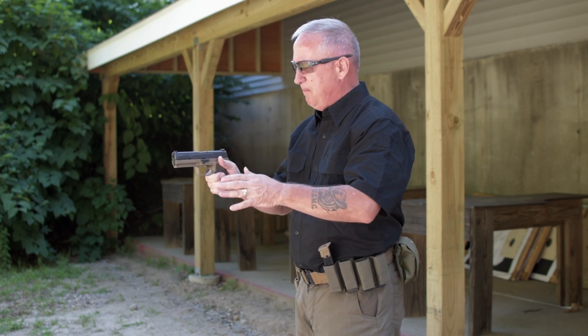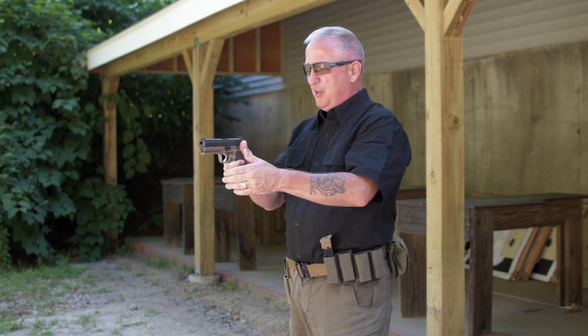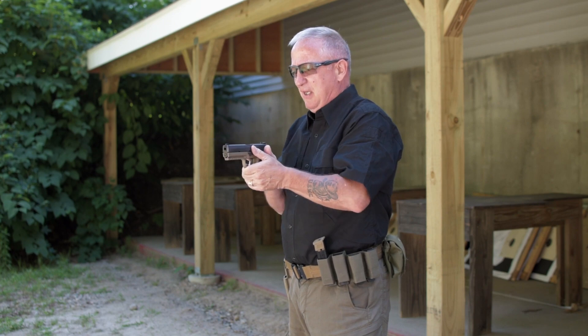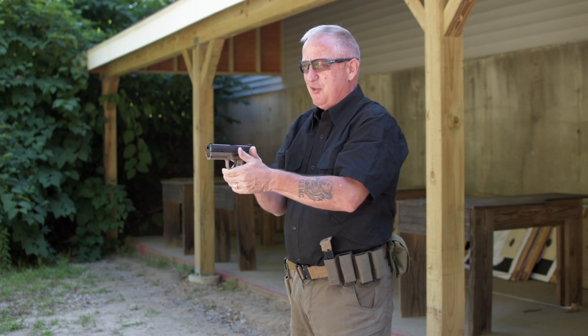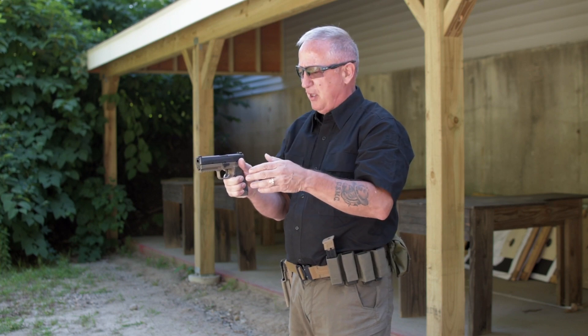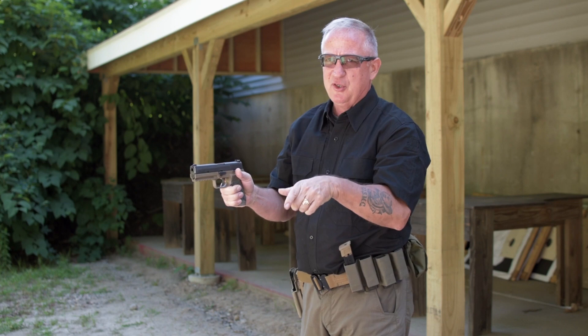We want to control the recoil and the muzzle flip. When the gun goes off and the firearm cycles, the energy wants to come backwards as the bullet goes forward. We also have muzzle flip, and in order to control that we have to have a proper pistol grip. This is going to be the same with every firearm we shoot — whether it's rifle platforms, shotguns, or pistols.